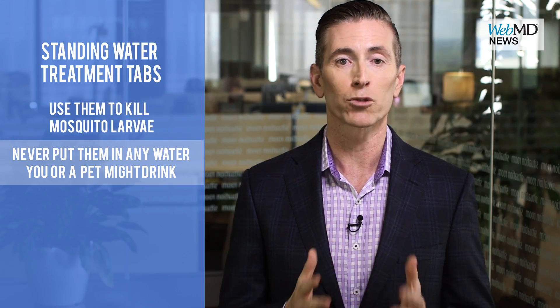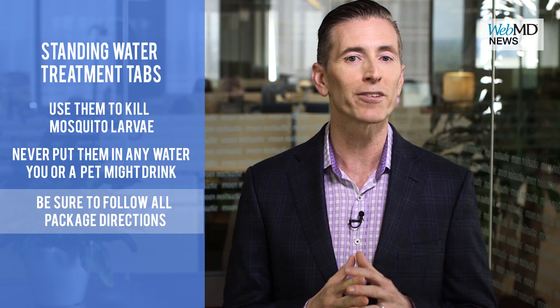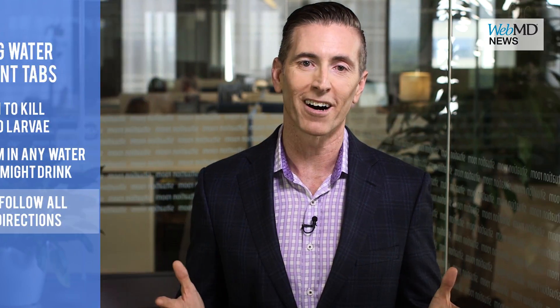Don't put them in water you might swallow, and follow the directions closely. Take these steps and hopefully the bugs will be more likely to buzz off. For WebMD, I'm Dr. Michael Smith.